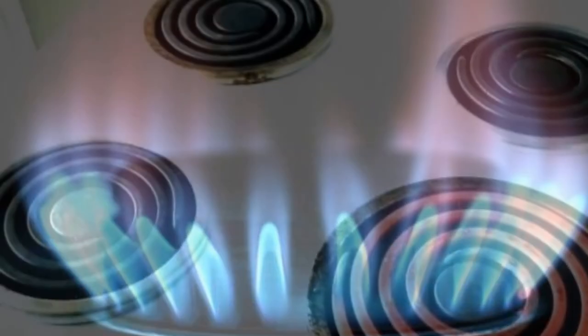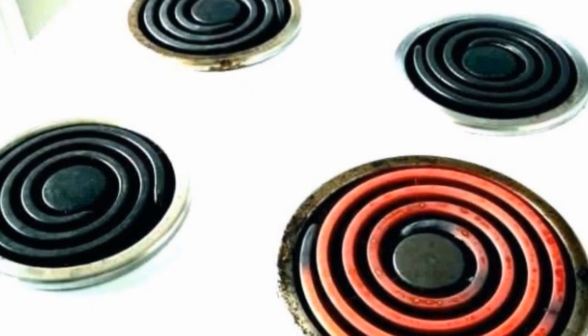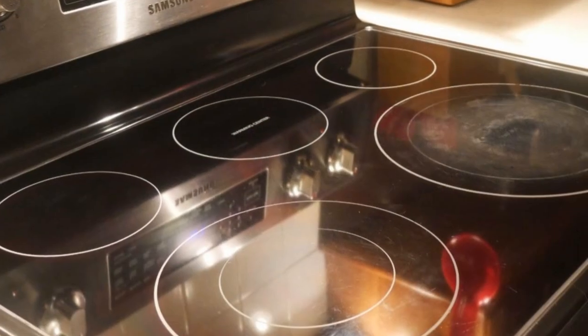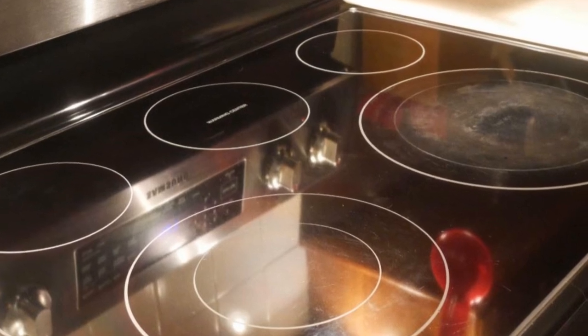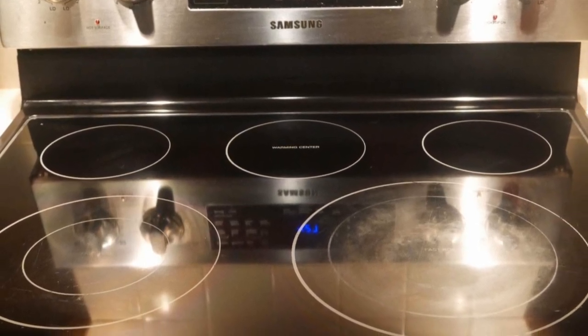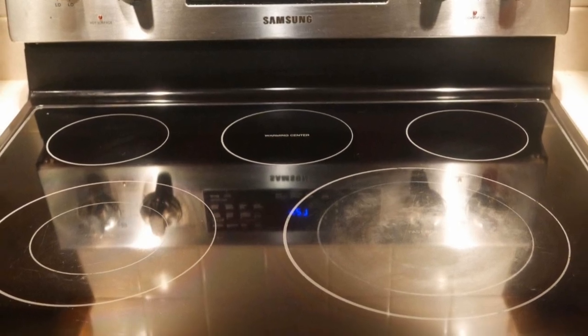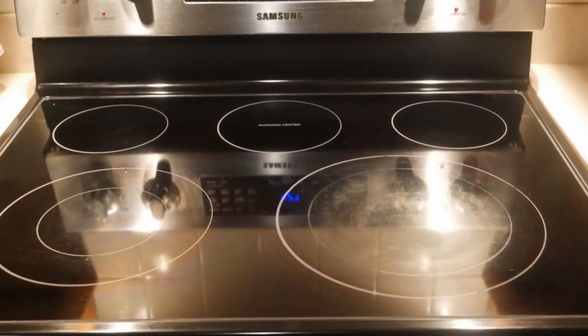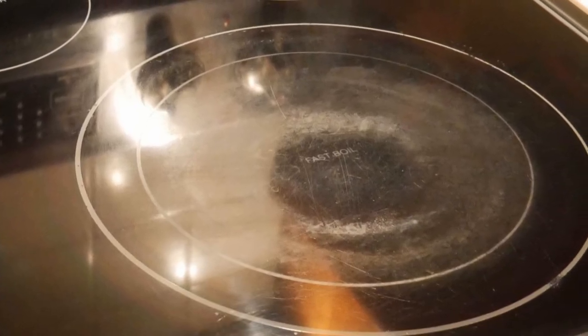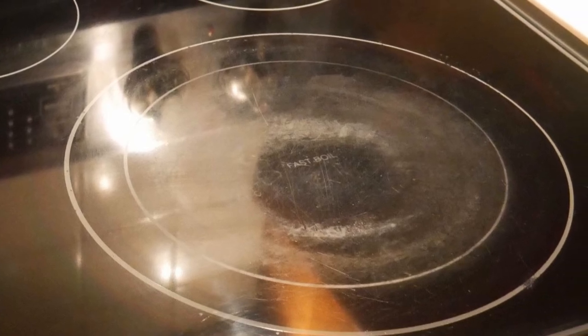It is reasonable to assume that when you stir fry on an electric stove or an induction stove, it is quite different from stir frying on a gas stove. In my case, I stir fry on a glass top electric stove for about 10 years. I have to make some adjustments to make it work, but it works very well. In this video, I would like to share my experience in stir frying on a glass top electric stove. Now after using this glass top electric stove for quite a long time, I don't think I would want to switch to any other type of stove.